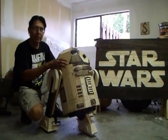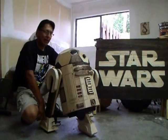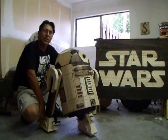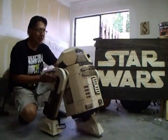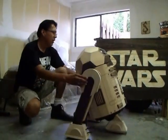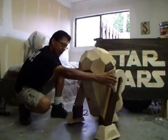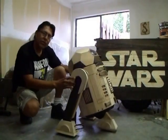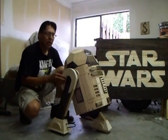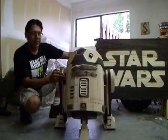Everything you see here — the legs, body, the head, the feet — all made of pallet wood. One of the first questions I was asked was, does he roll? Yes, he does. He moves back and forth and can move around 360 degrees pretty fluidly. I used skateboard wheels — two on each foot — and a squibble roller for his front foot. That's how he can roll.